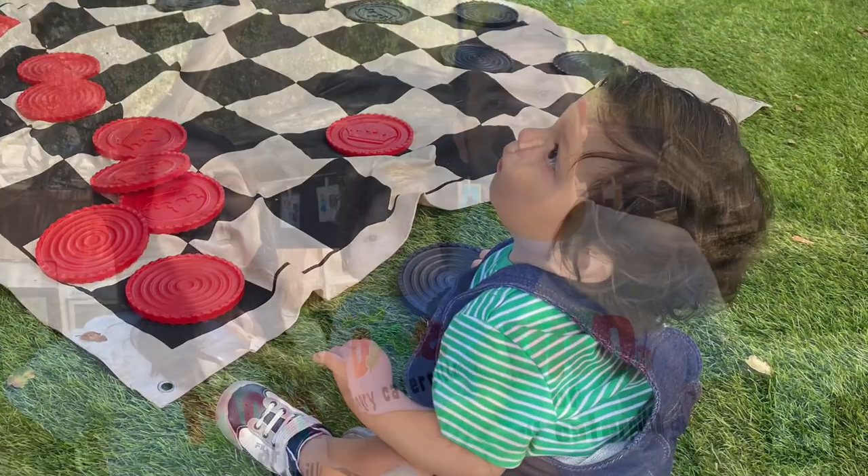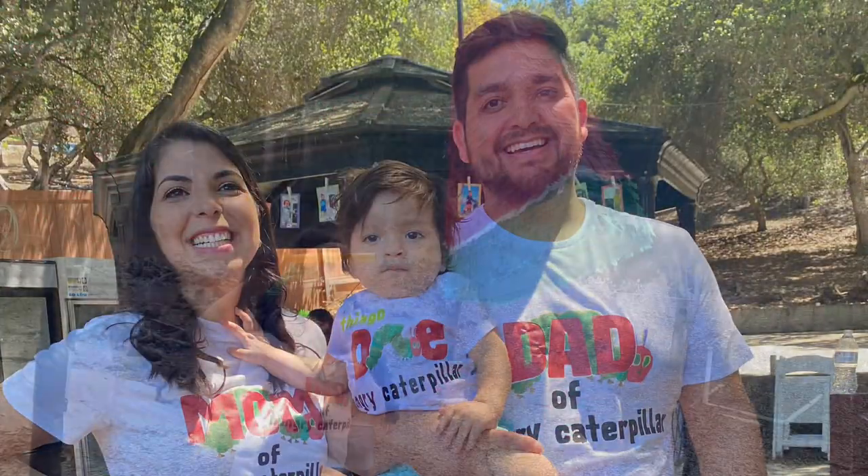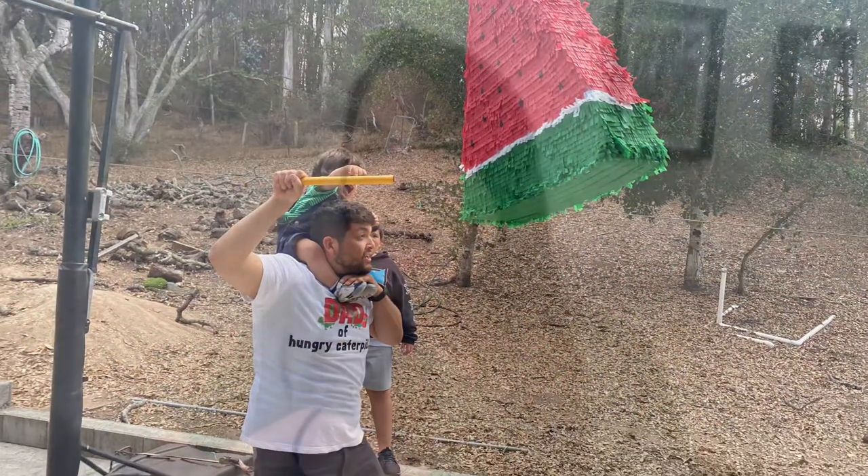I'm going to go over how I planned Tiago's first birthday party, covering decorations, games, and food.